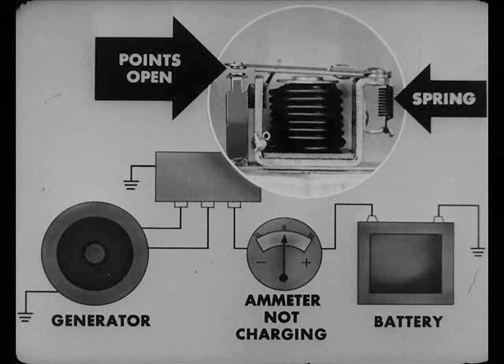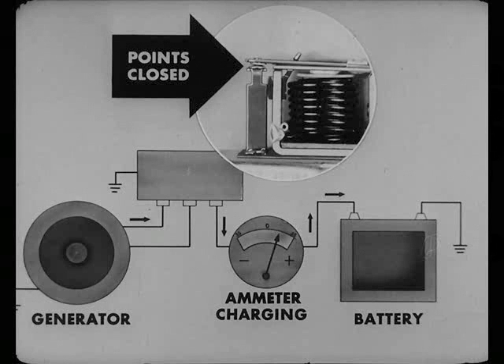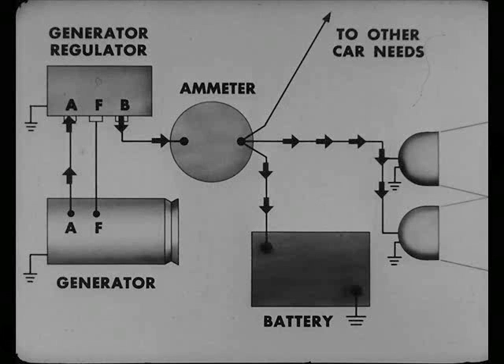The circuit breaker is the check valve, and the battery is the storage tank. You see, Bert, the circuit breaker contact points are held open by spring tension on the armature when the generator isn't putting out or charging. But when the generator begins to push current through the circuit breaker windings, it creates magnetism strong enough to pull the contact points together. And when that happens, you get a direct hookup between the generator and battery, so that the battery starts to get charged up. And the headlights, radio, ignition, and so forth, pull current from the generator instead of the battery.